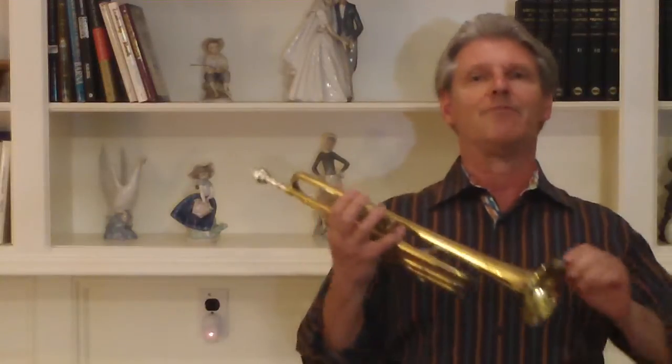This is a Buscher Model 220. Buscher was probably at its peak making horns in the 40s, 50s, 60s, perhaps the 30s.